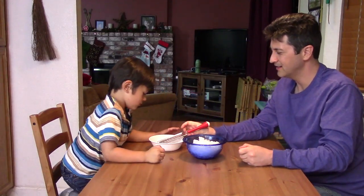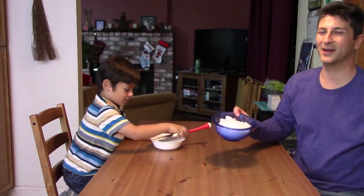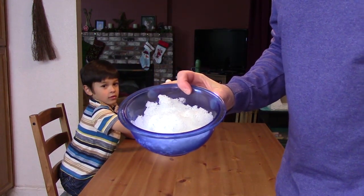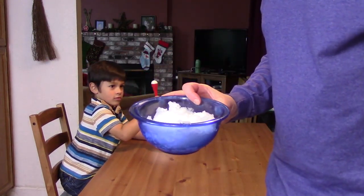Yep, yep, there we go, snow. That took about a good hour, but you can see all that now. It's melting now.